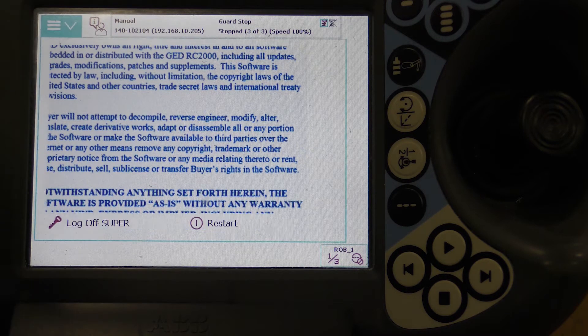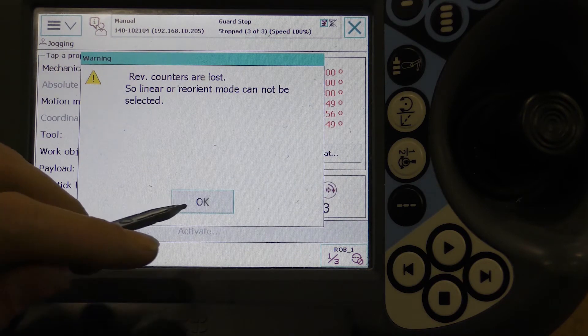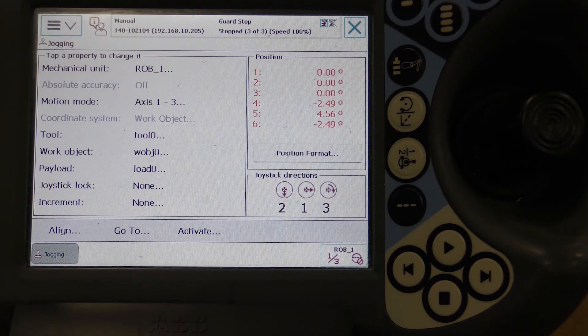From the drop-down menu, select Jogging. Another error message will state that the Rev Counters are lost — press the OK button. You'll notice the ROV1 Axes values are in red, meaning they're lost. The values would be in black if the Rev Counters were up to date. In this case, Axes 4, 5, and 6 are off and need to be updated.